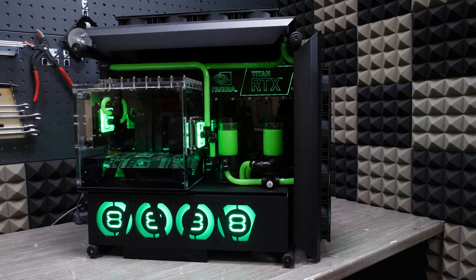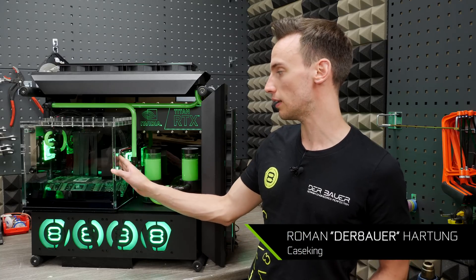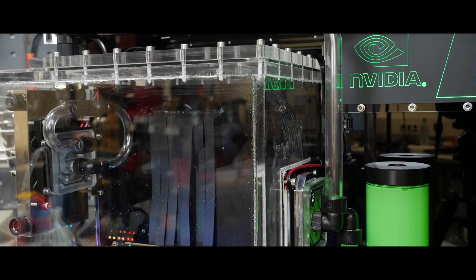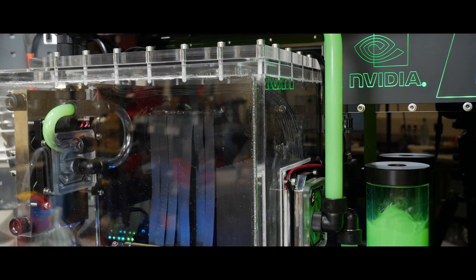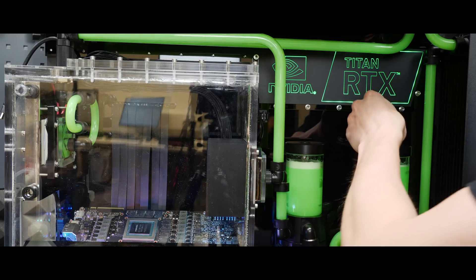What's up everybody! My name is Dwight and welcome back to GeForce Garage! Today we are showcasing an incredible system that was designed by Roman Hartung, best known as Der Bauer of Case King. The build is called Aqua Exolare 2.0 and is equal parts high-end PC and science experiment. His Titan RTX is liquid-cooled, but not the way you may think. Let's go check it out!